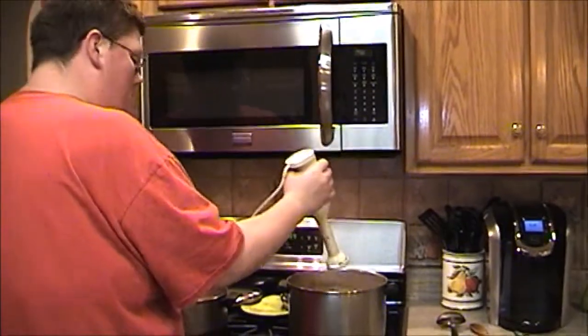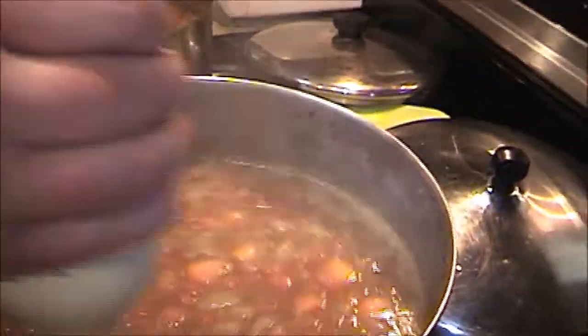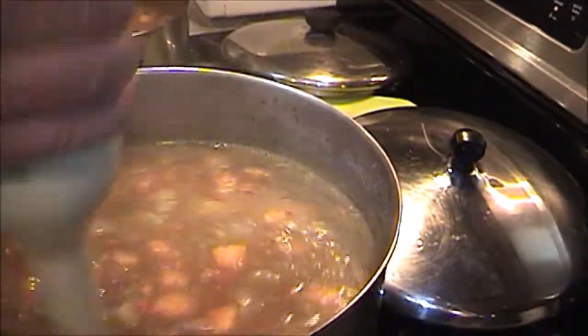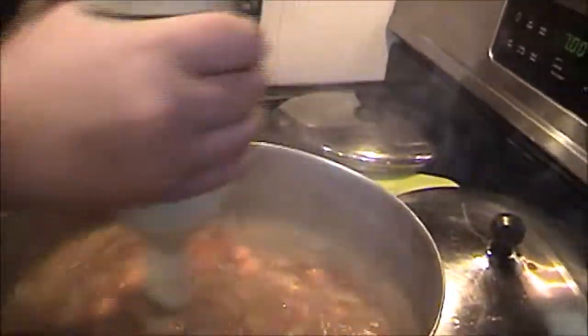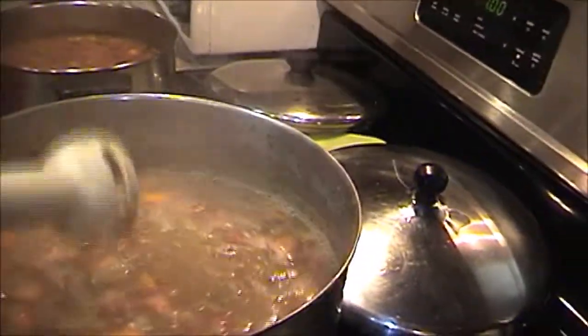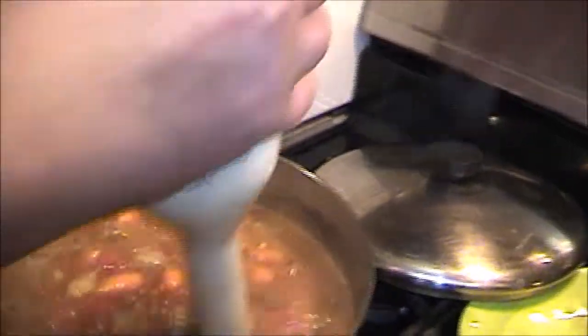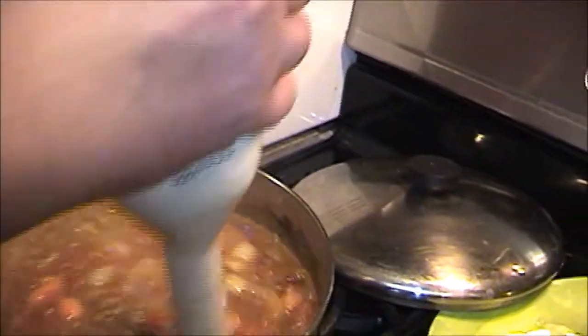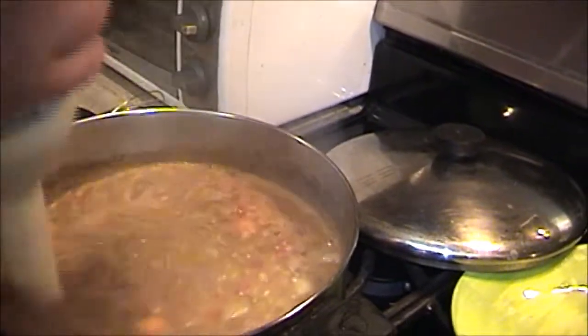The soup has been in for about an hour. I'm going to take the immersion blender and show you what I'm going to do — I'm going to go around and liquefy about 20 percent of it. Not the carrots, but mainly the beans. Mainly you're trying to get the beans liquefied, at least a good amount of them. I'll go ahead and do the same with the second pot.